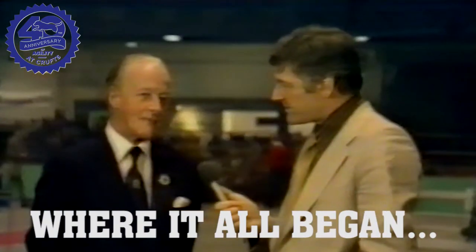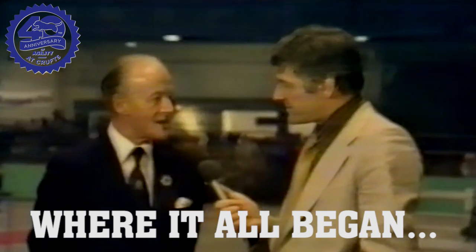My idea is to present something which I hope will be of interest to the spectators, and at the same time to bring a bit of fun into the rather more serious side of crafts. This has been designed to test a dog's ability over a number of obstacles and against the clock.